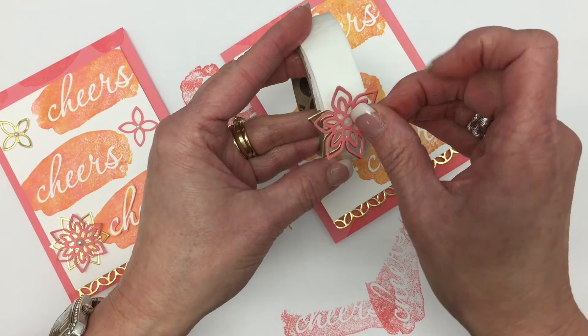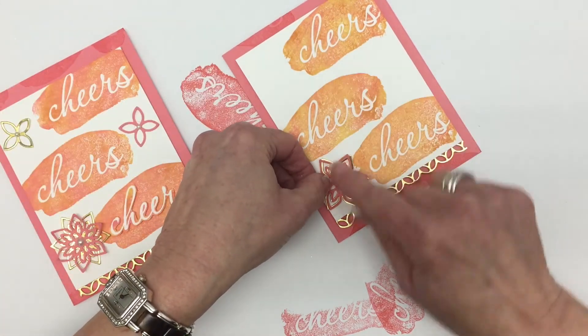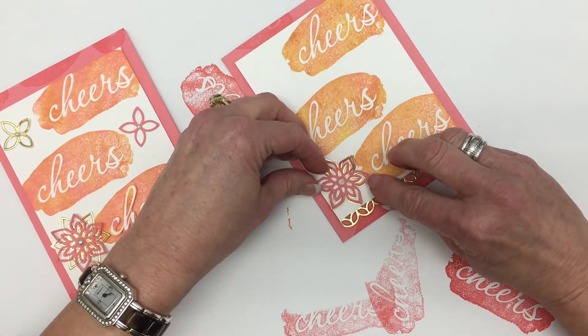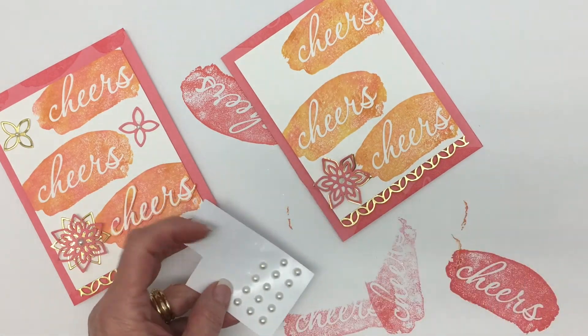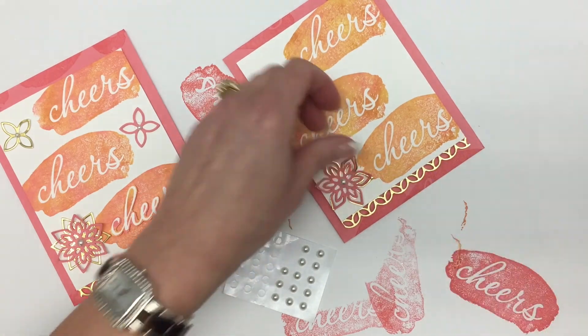Another glue dot. And I'm going to stick it about right there. And I can even lift that up a little bit. And I'll go ahead and put the pearl right there in the center.